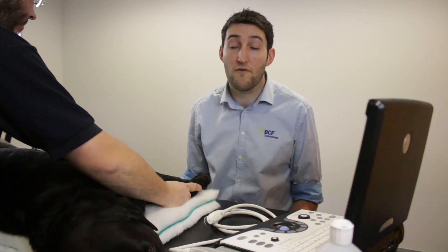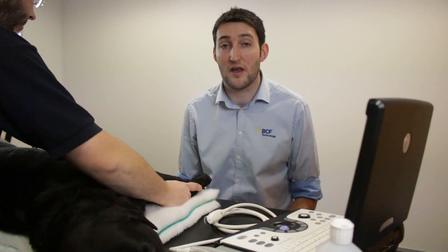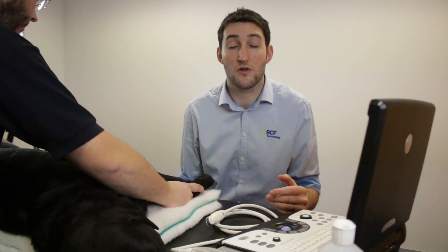Thinking about preparation for doing a FAR scan, these cases will often come in as an emergency, so everything's going to happen fairly quickly and the preparation doesn't need to be protracted. Thinking about the machine first of all, make sure that you select the relevant preset — generally speaking that's going to be some kind of abdominal scanning preset, as appropriate for the size of animal you're scanning. In Jasper's case we'll do a large dog abdomen preset.